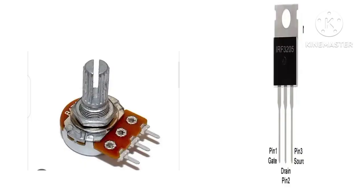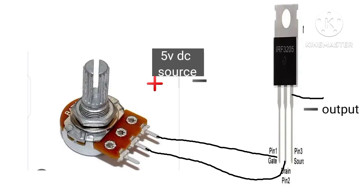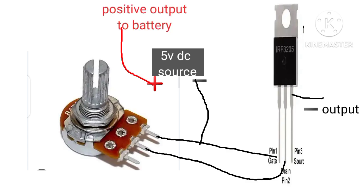For this project we're going to make use of only two pins of the variable resistor — the middle pin and any one from the left or the right. First, we're going to connect the gate pin of the MOSFET transistor to the first pin of the variable resistor. Then we're going to connect the drain of the MOSFET to the middle pin of the variable resistor. The source of the MOSFET transistor is going to be our negative output, and the gate is going to be our negative input. Let's put the circuit together and see if it actually works.